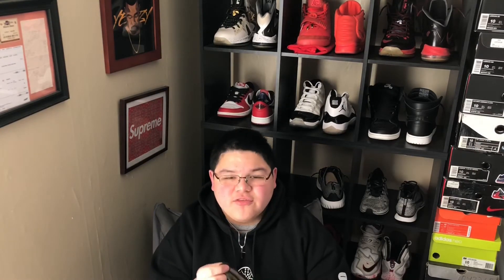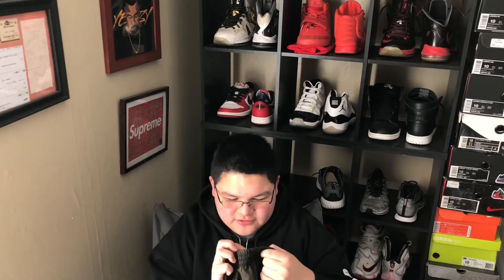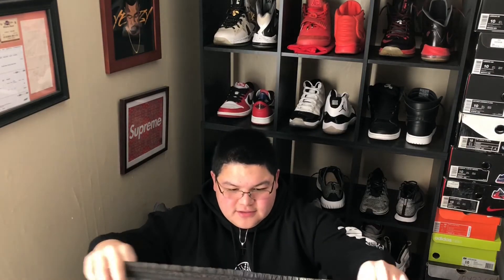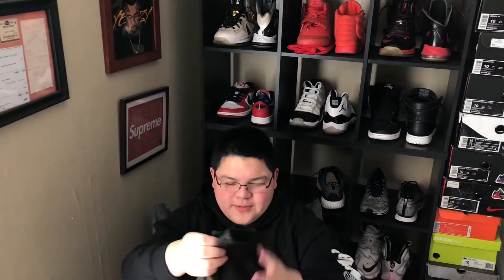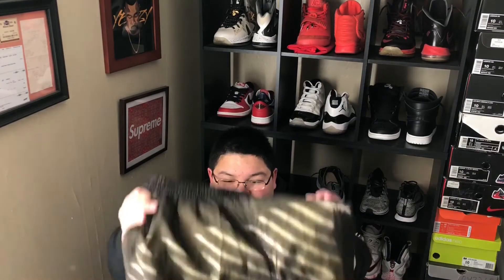I'm not sure about these, because they're supposed to be like a flipping black. On the website and on the tag, it says black — but these are not black. Here they are though, they look nice.